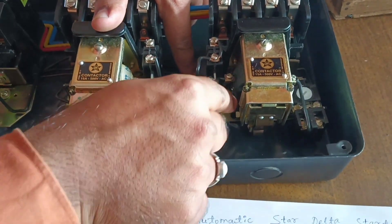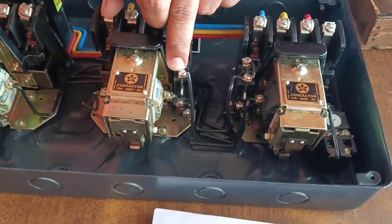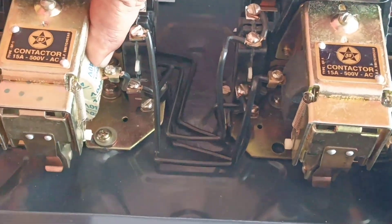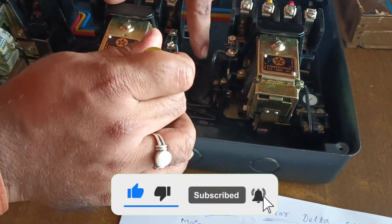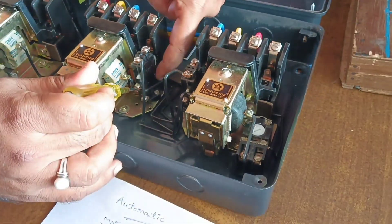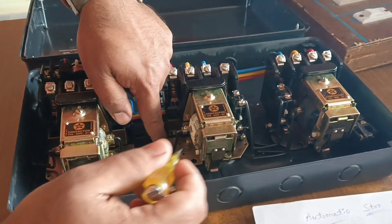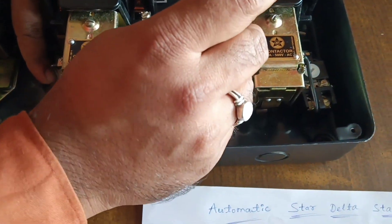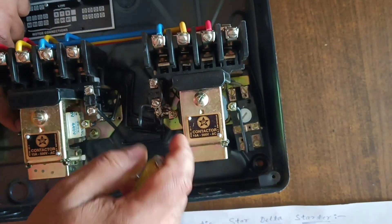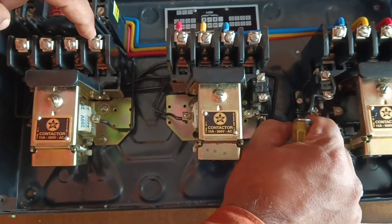From star NVC to the delta contactor NO. This NC2 delta contactor point comes from the coil of the first contactor NVC. Next, the NVC delta NVC one point is given to the limit switch here. The NC of the star contactor is given to the first contactor point.